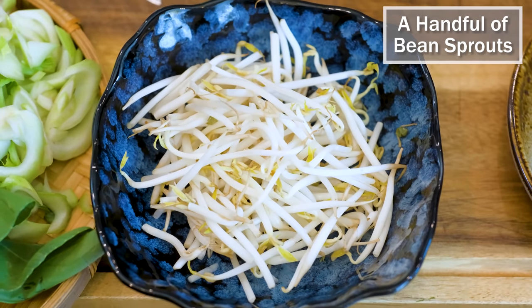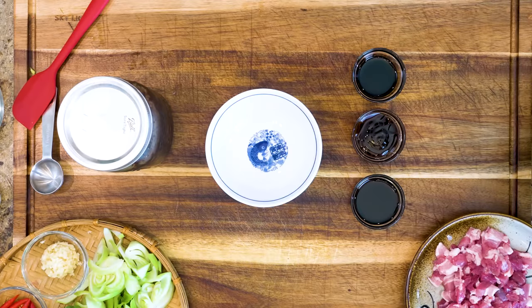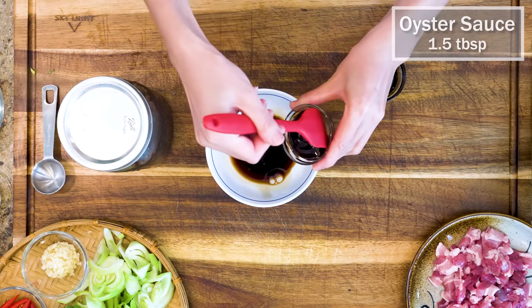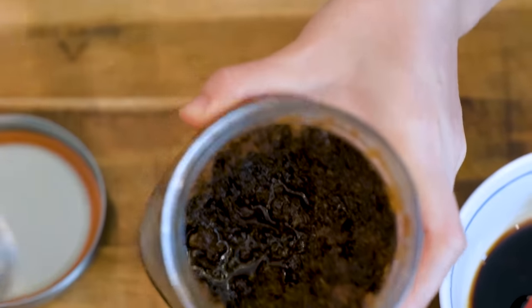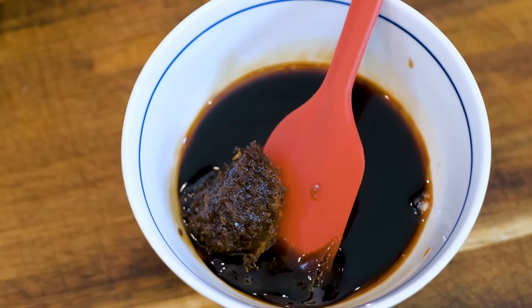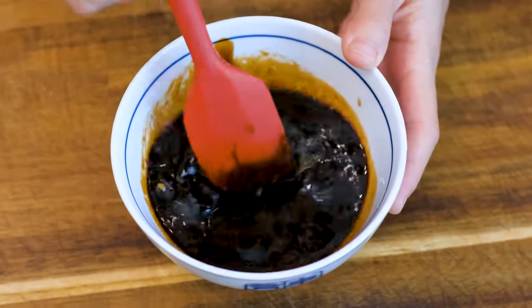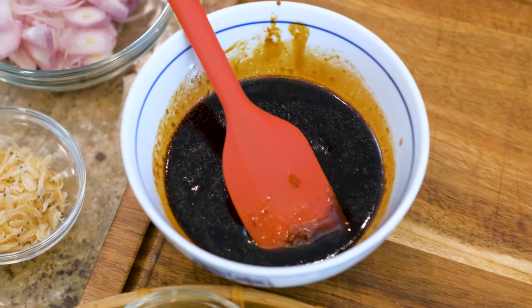I rinsed a handful of bean sprouts. You don't need to remove the roots because they are edible. Before we turn on the heat, let's put together the sauce. You will need 1.5 tbsp of soy sauce, 1.5 tbsp of oyster sauce, 2 tsp of dark soy sauce for color, and 1 tbsp of XO sauce — a Hong Kong style sauce made with dried seafood, cured meat, and lots of aromatics. You can make it yourself or buy it from the Asian market. If you cannot find it, skip it but add an extra ½ tbsp of oyster sauce. Oyster sauce also has a strong seafood-umami flavor so this dish will still turn out good.